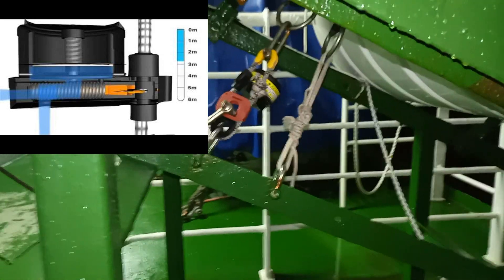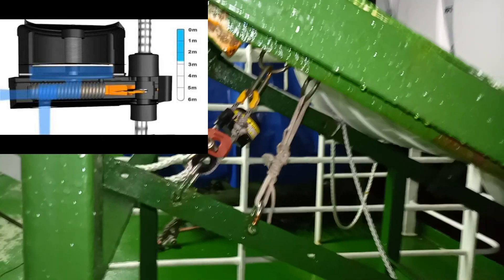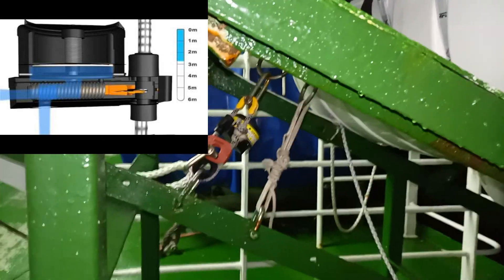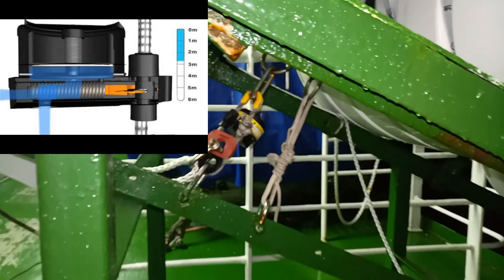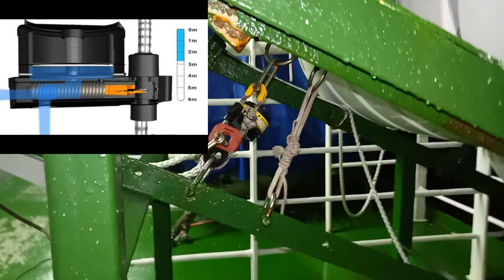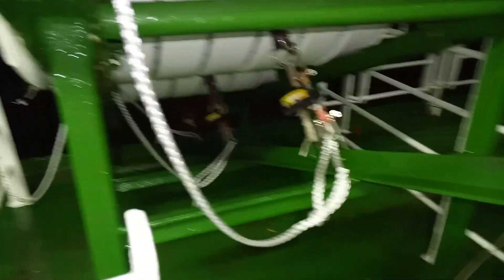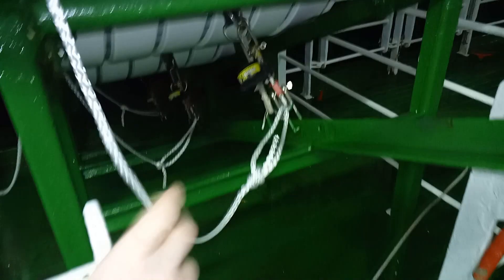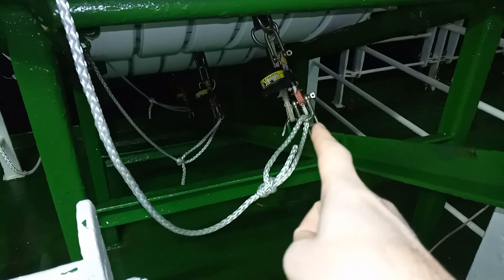The intention of the hydrostatic release unit is to release the life raft if the ship sinks, meaning that once it gets to about five to ten meters of water depth, the hydrostatic release unit will operate and the life raft will float to the surface. You will note that even if the hydrostatic release unit operates, this line here is attached to the other end of the hydrostatic release unit, which is still attached to the ship.